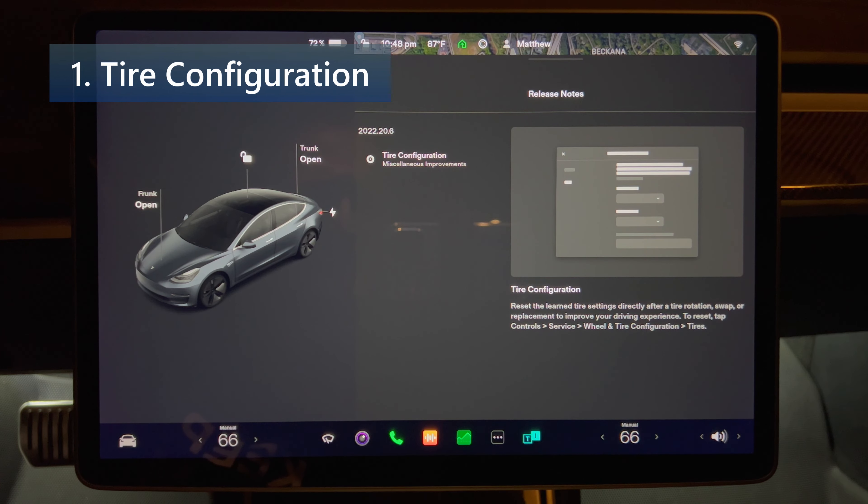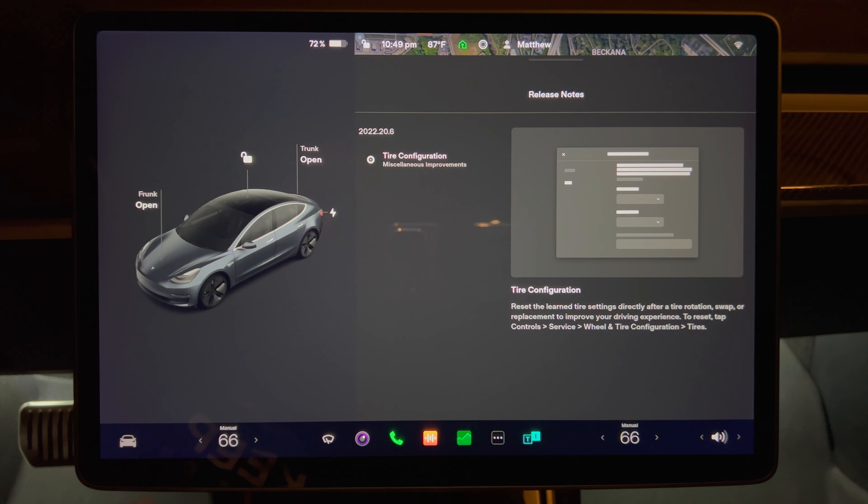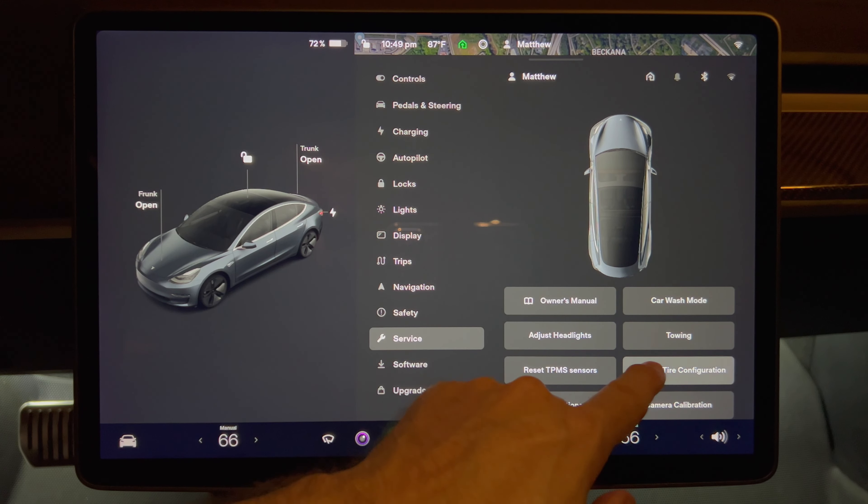Tire configuration. Reset the learned tire settings directly after a tire rotation, swap, or replacement to improve your driving experience. To reset, tap Controls, Service, Wheel and Tire Configuration.